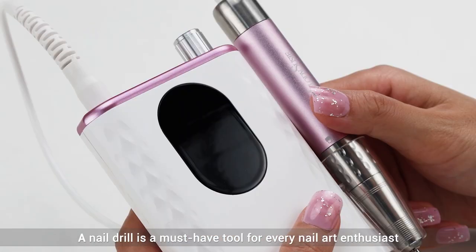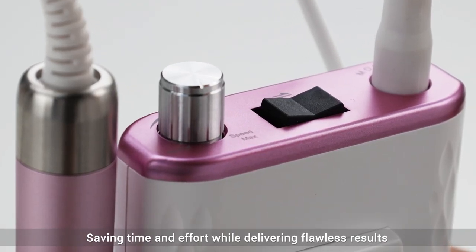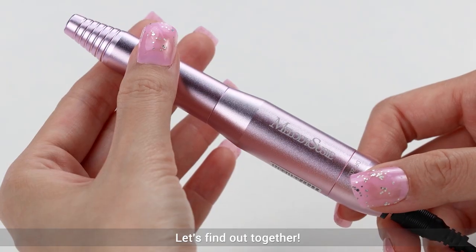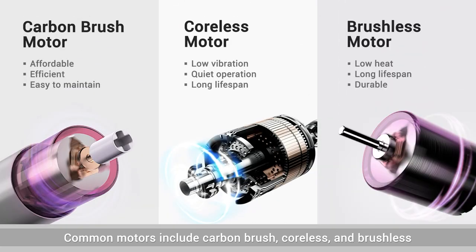A nail drill is a must-have tool for every nail art enthusiast, saving time and effort while delivering flawless results. But how do you choose the right one for you? Let's find out together. Common motors include carbon brush, cordless, and brushless, each with different characteristics that can be confusing.